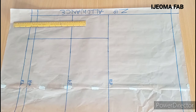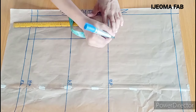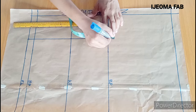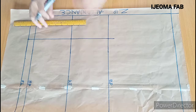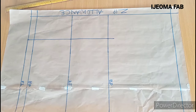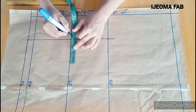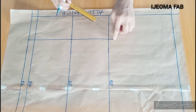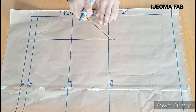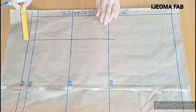For the back panel, before I input the dots, I'll be coming up on those bust points by 1 inch. Then on the waist I'm going to take half inch on both sides — half inch here and half inch here. I'll then connect this point to this point and here, and repeat the same thing from here to this point and this point.